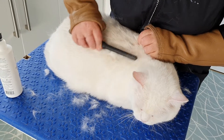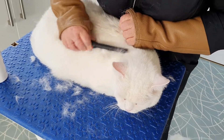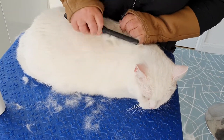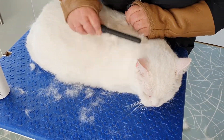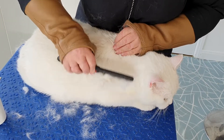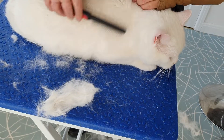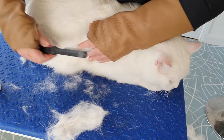It keeps you waterproof, especially being here in the UK — you need to have your waterproof coat, don't you Jay. So that's going through lovely; just see how much stuff is coming away from it. Amazing — a very dense coat.